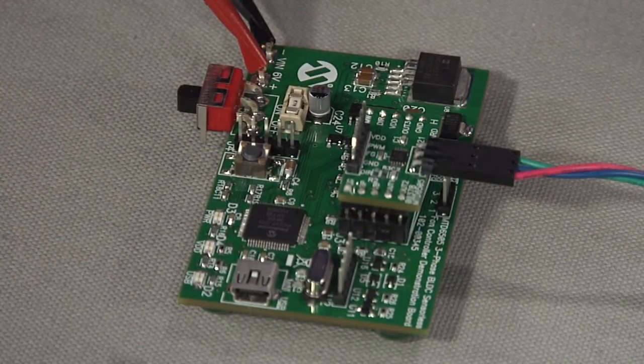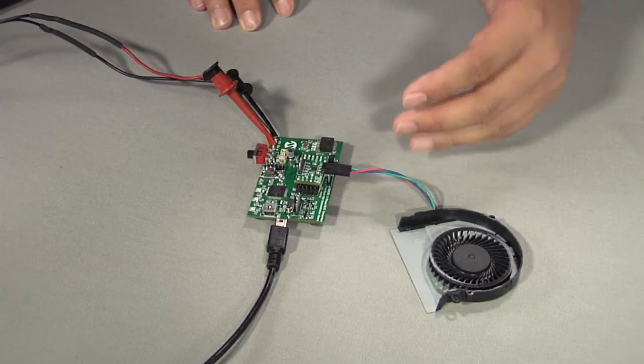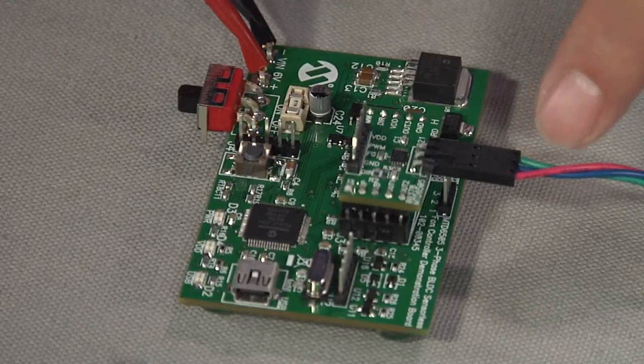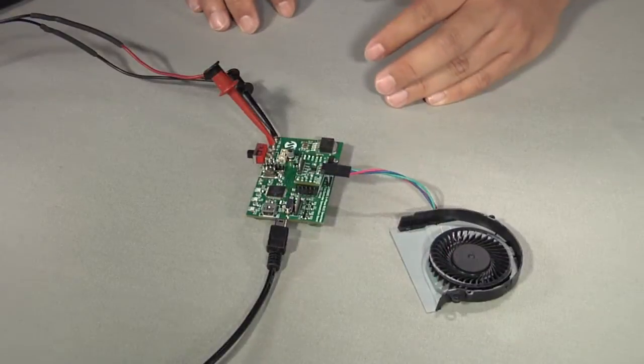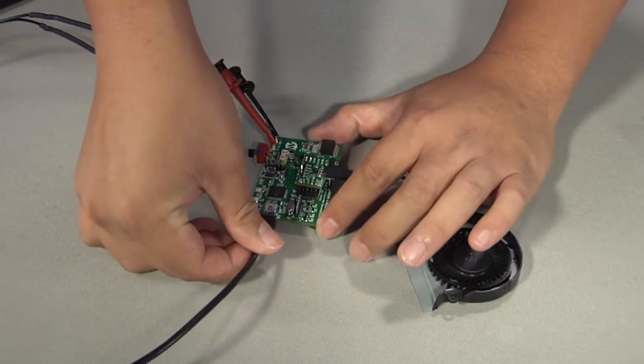If you are using the three-phase BLDC fan or a motor of your own, make sure the middle connection goes to the second phase of the motor. The first and third phase can be either way. After you connect the fan and module to the board, connect the USB port.